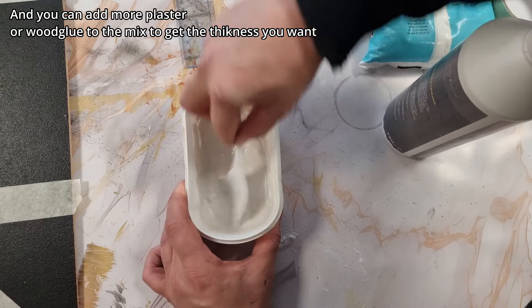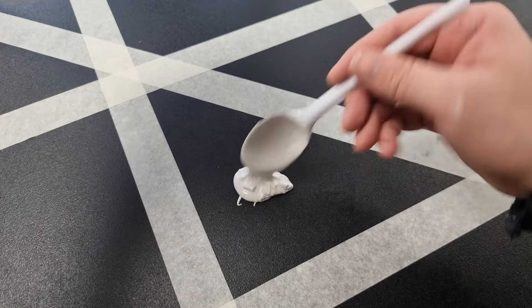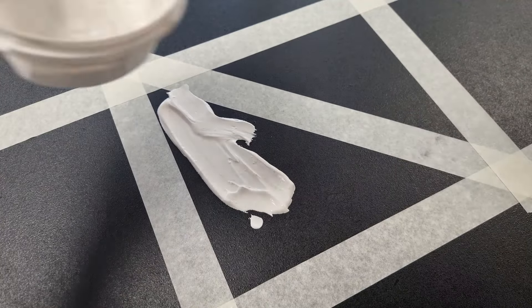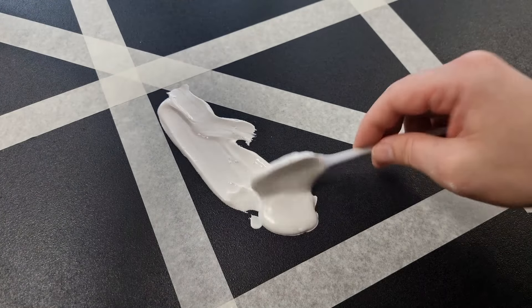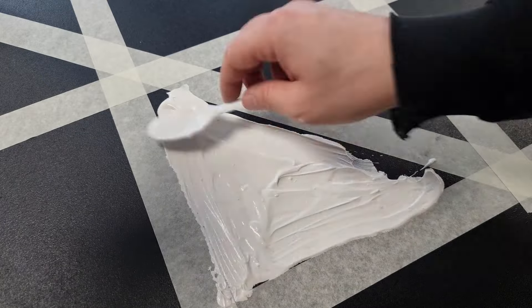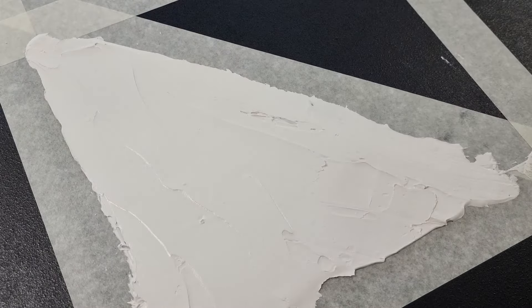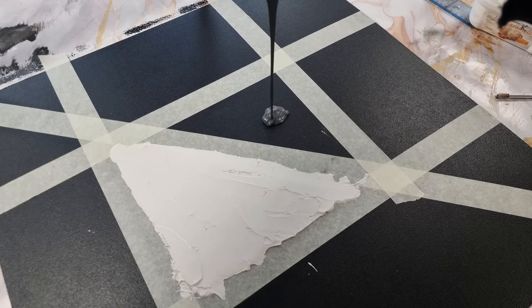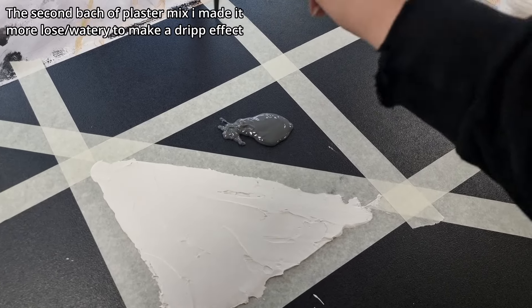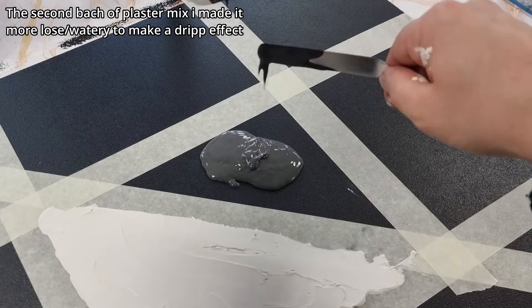Here I put down the plaster mix and start shaping it into the shape I want, making an interesting surface. I add the darker plaster mix, which is more drippy and more loose than the white plaster mix.